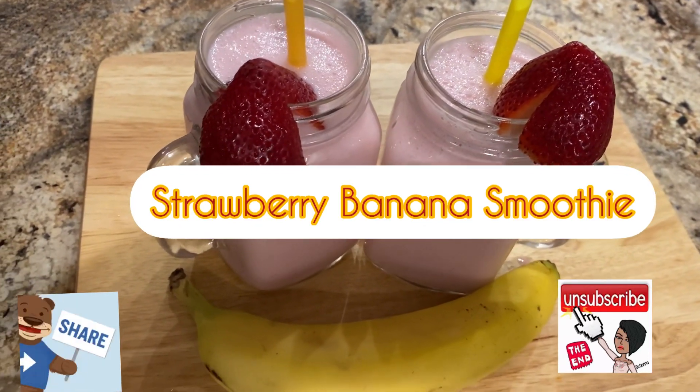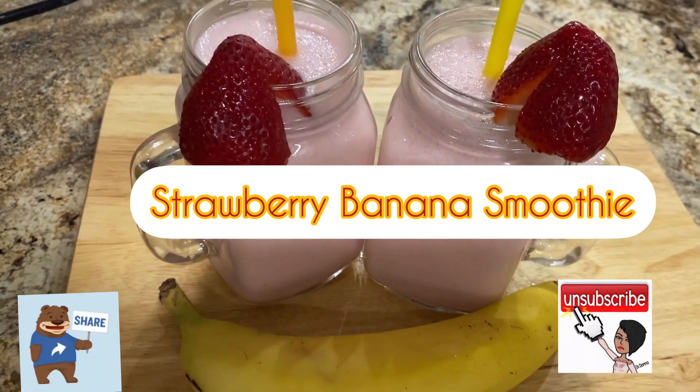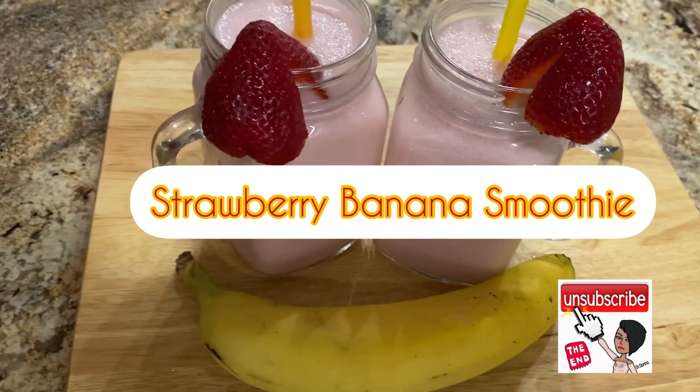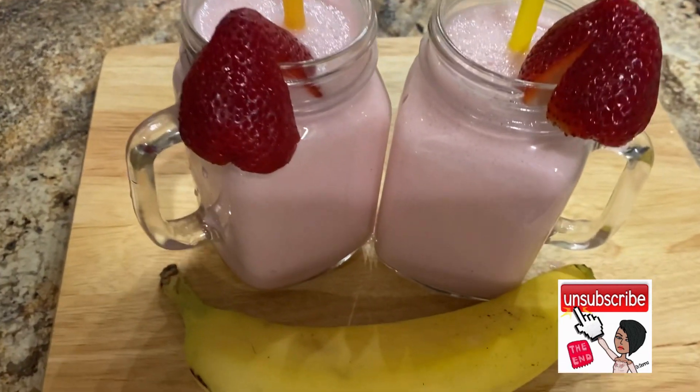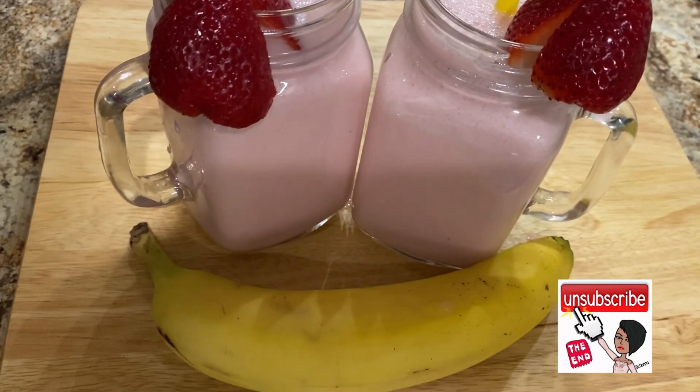What's up my beautiful people, welcome or welcome back to my channel. If this is your first time here, I welcome you. Thank you so much for stopping by. To all my supporters and all my channel members, thank you so much for the love and support. As you can see by the title, I am making this lovely smoothie.